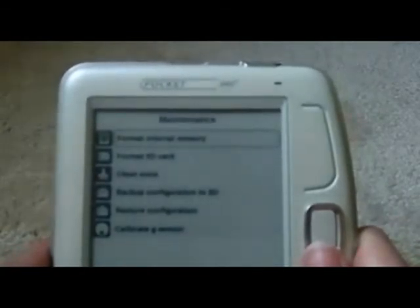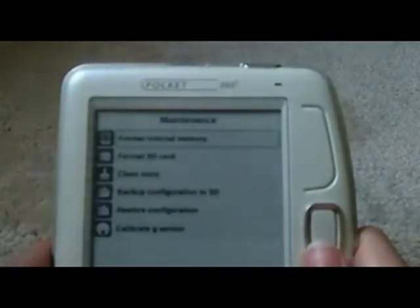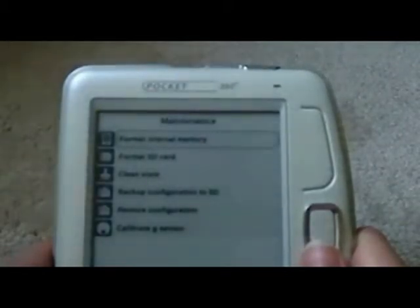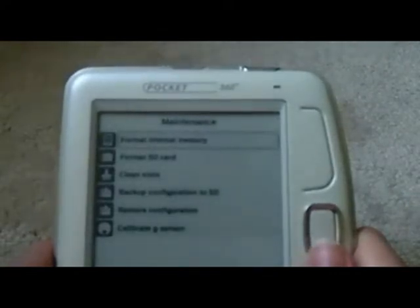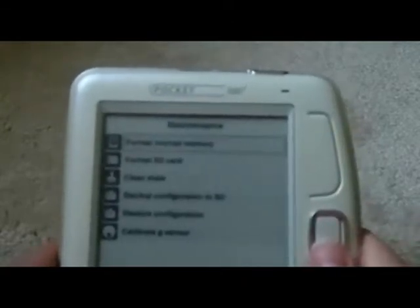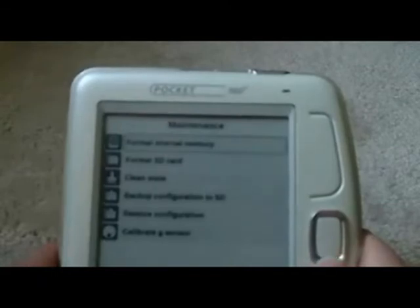One thing I really like is the maintenance screen. This device lets you do pretty much whatever you want very easily. The first option is 'format internal memory,' which basically wipes it to exactly the way it was when I took it out of the box — very useful if you want to lend, sell, or give away the device and don't want personal information on it, or if you just want to go back to your original firmware. I tried this; it works great and took maybe 10 minutes.